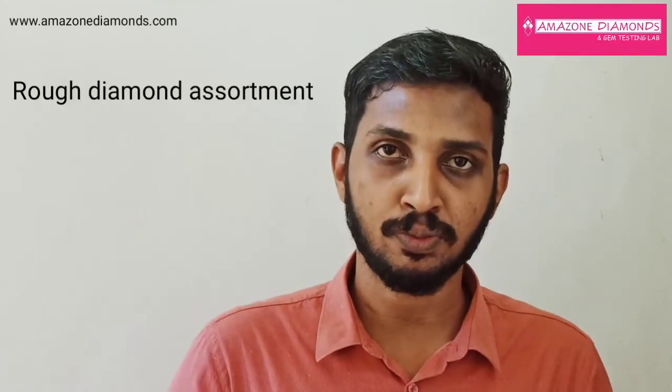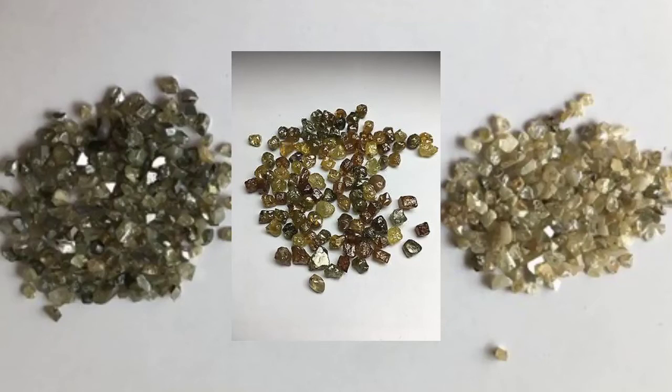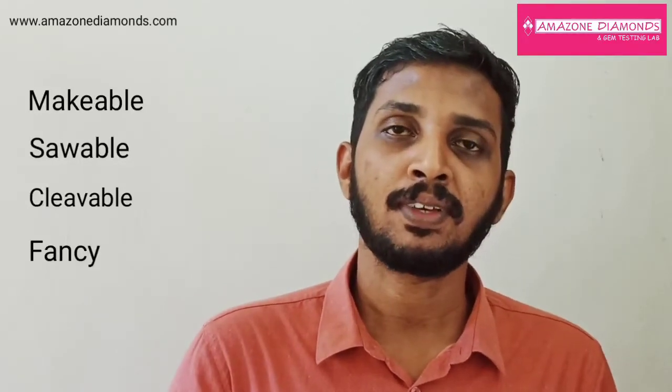The first step in the cutting and polishing process is rough diamond assortment. This process involves the separation of natural rough diamonds based on their physical properties like shape, size and purity. Rough diamonds are sorted generally into categories: makeable, sawable or cleavable, fancy, rejection, etc.